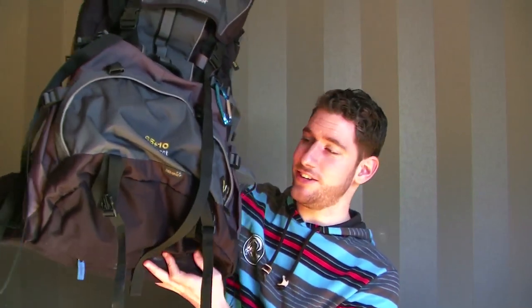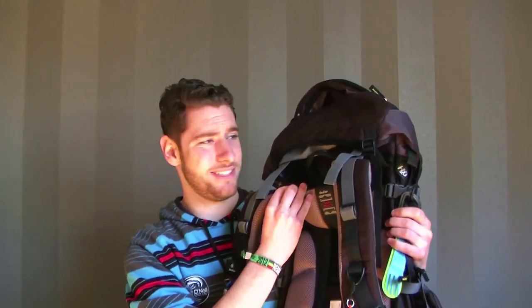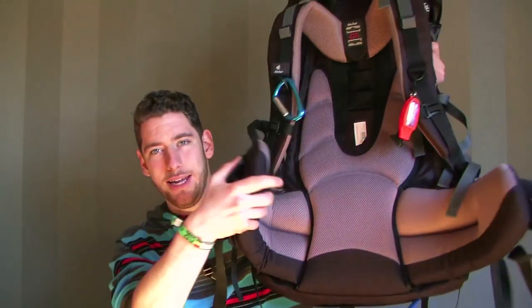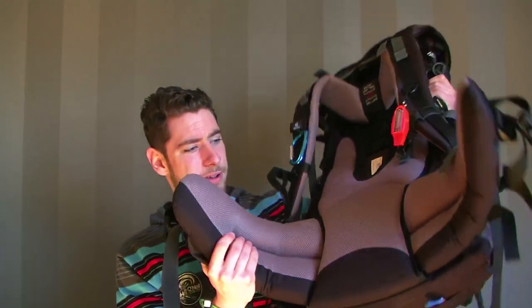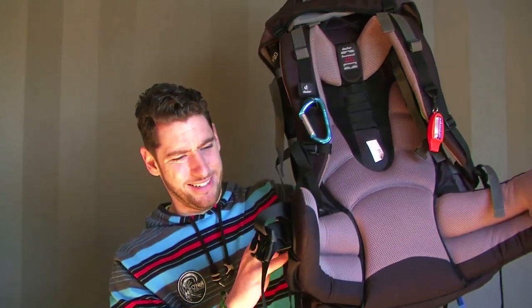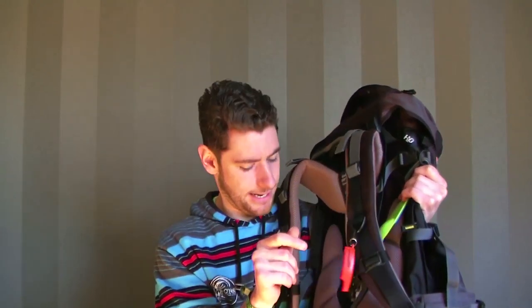To carry all this stuff I use my Deuter backpack. I love Deuters — they've got very soft straps for your neck and shoulders, and a very wide hip strap which makes it quite comfortable. It has a little pouch on the strap which is handy for getting stuff you need quickly. I also attached a whistle with a compass to it — always handy.